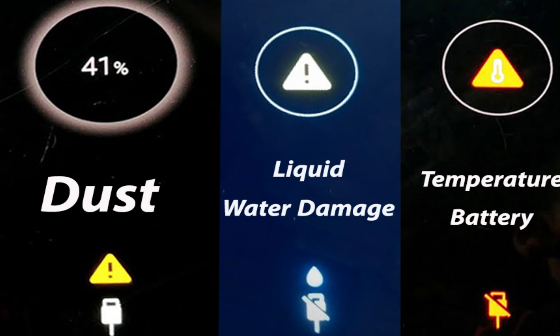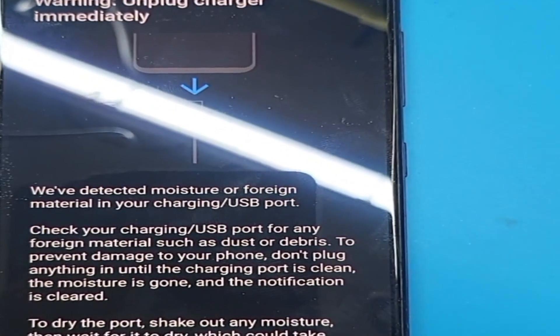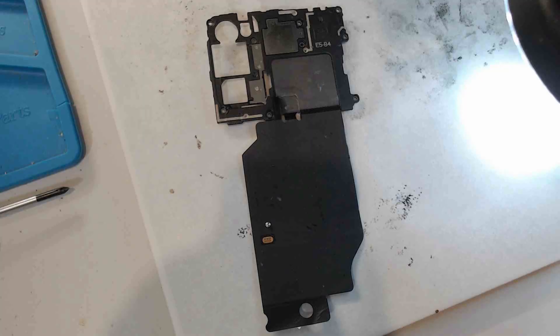I hope to make a video on the temperature issue in the future. Today I will explain two of the three charging issues: dust and liquid. Let me show you on the video — you can see when the charging cable is connected and the phone is on, it pops up a message saying: unplug the charger and clean or dry the inside of the charging port connector.